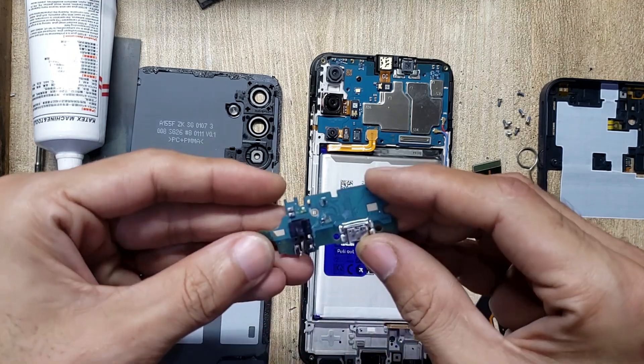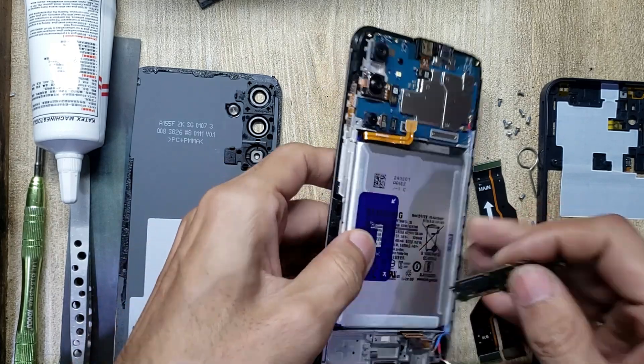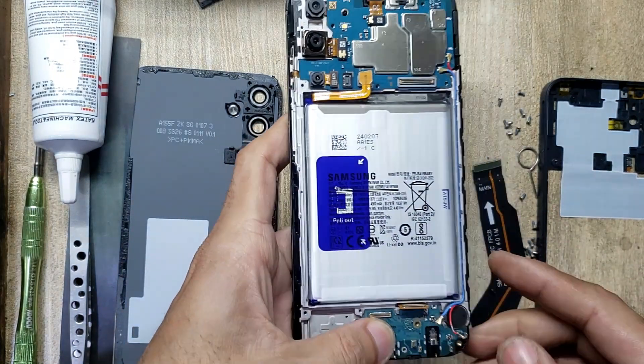Take the new charging port board and install it in the body.